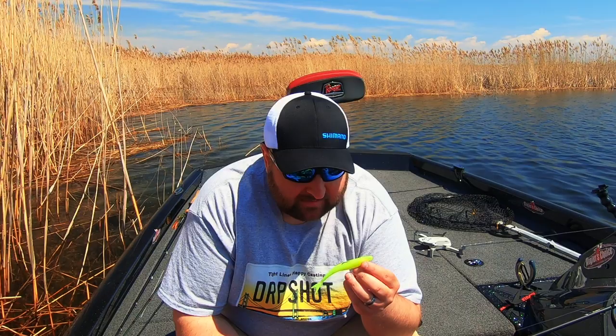I have been fishing flukes literally my entire life and they have become my bread and butter. When I used to guide for smallmouth on the Raisin River, this is one of the three baits that I had my customers throw year round.